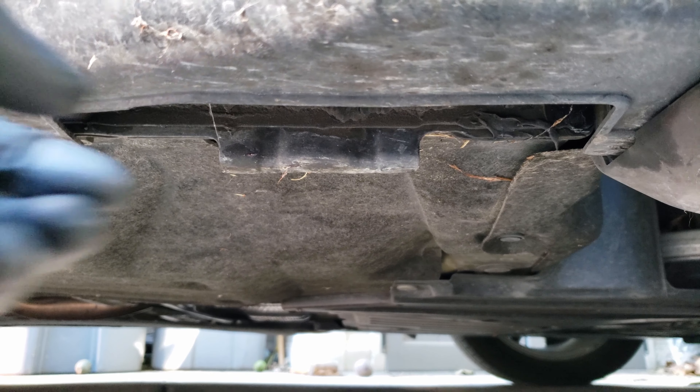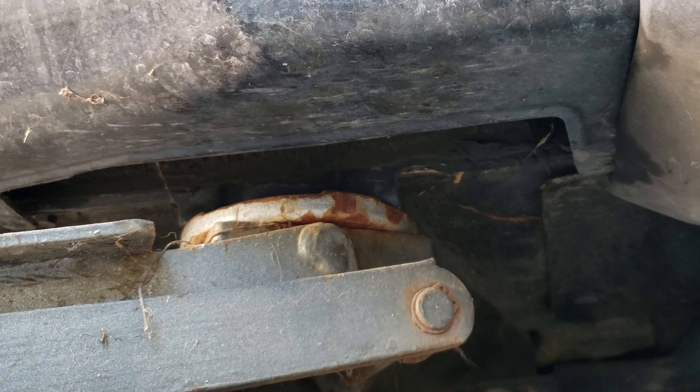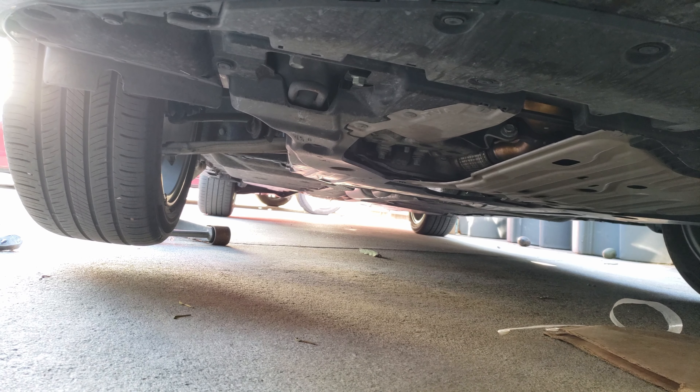Our first step is locating the pinch weld located just behind the front wheel — this will be our lifting point for our jack. We'll want to position the cup so this pinch weld is centered on it as we begin to lift. You'll also want to make sure that your parking brake is on and your wheels chalked if the vehicle is at an incline.